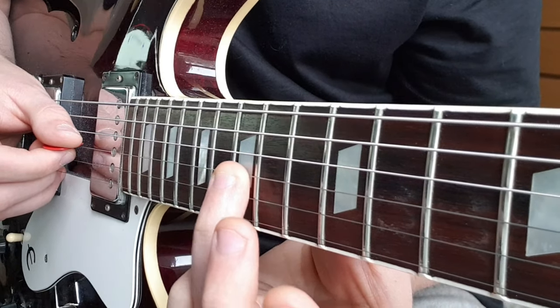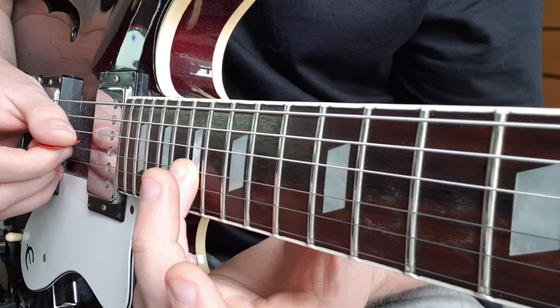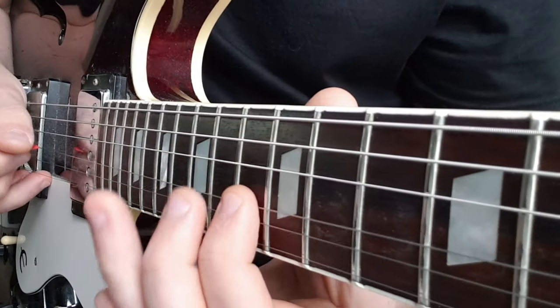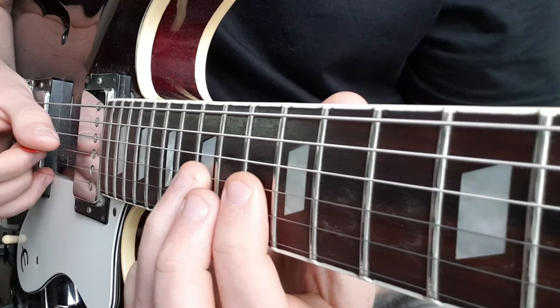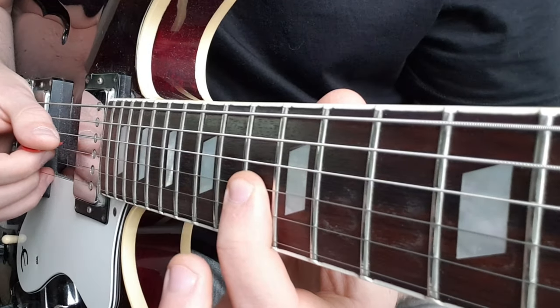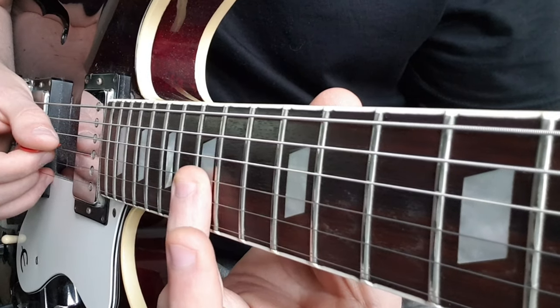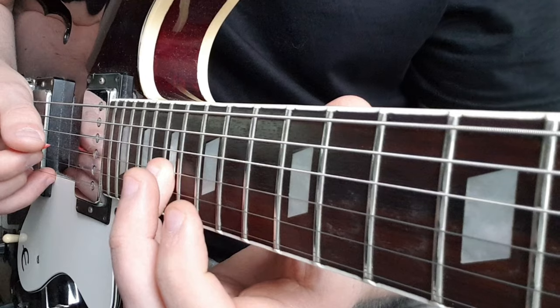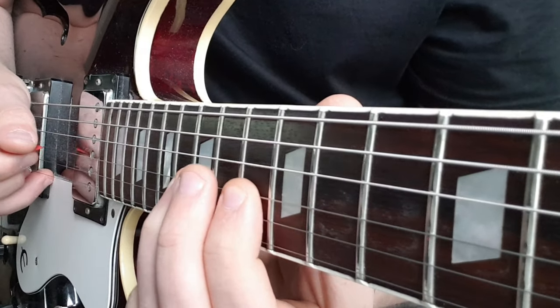Then slide from 15 to 17, pick that twice, finish off that section. I'm going to hammer on to the 15th back to 15 on the G from the 13 — pick that once, back to 15 pick it again, back to 15 pick it again, back to 15 to 13.